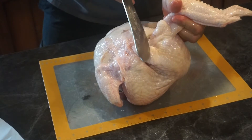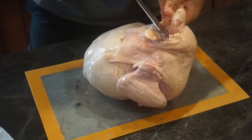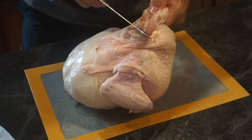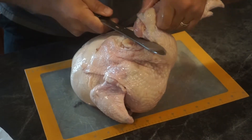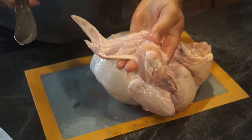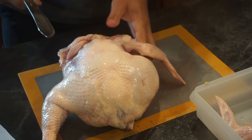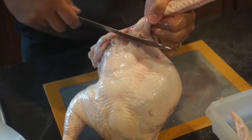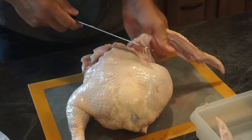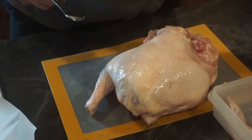As we cut in on the top of the breast, we come around and using the weight of the chicken, when you cut through you'll find the joint right in there. Then as you get through, you turn and you have the one wing separated. Then we start on the second wing — same thing. We find where it connects with the back, come through, and exit right outside the breast. So there we have our two chicken wings.